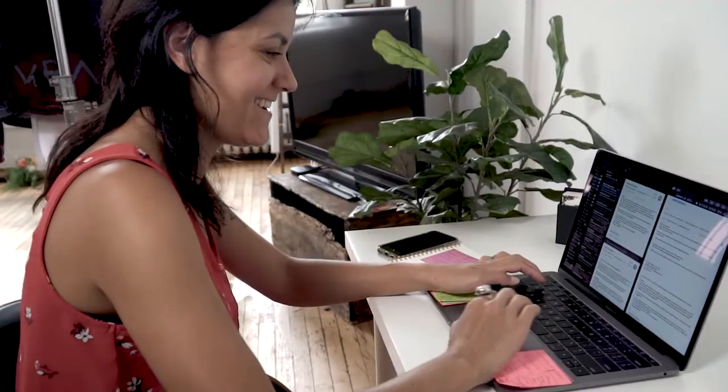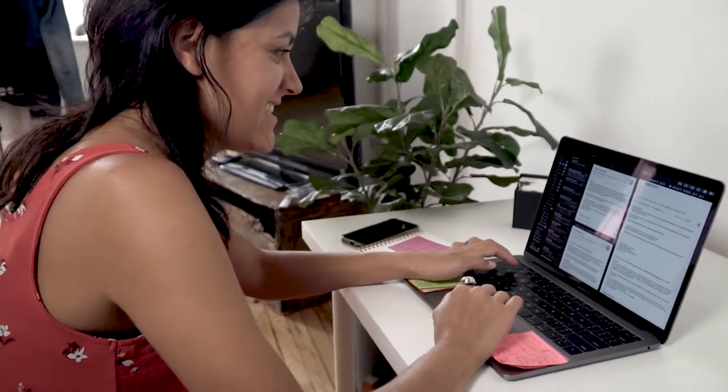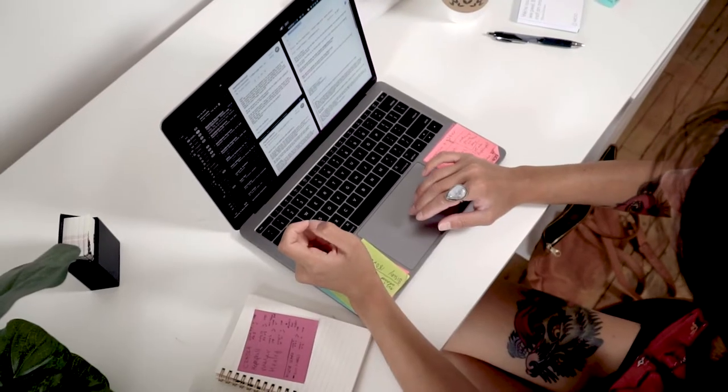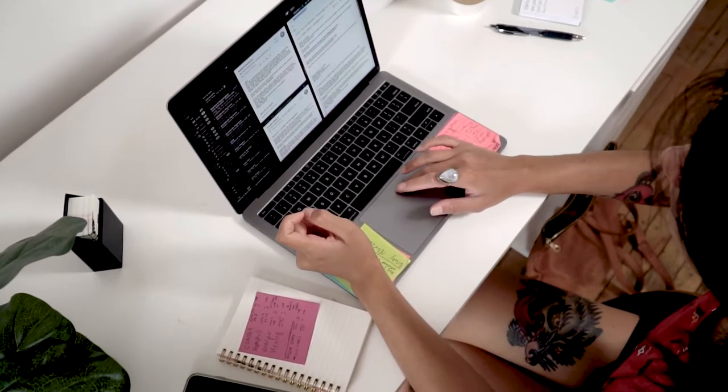My name is Jacob Durbin and I am one of the lead videographers here at Bellahill. Today I'm going to be talking about how I shoot a wedding film. To start out, at Bellahill we book weddings through our admin Crystal. She's in charge of handling all the administrative work — the contracts and figuring out the schedule of the day.